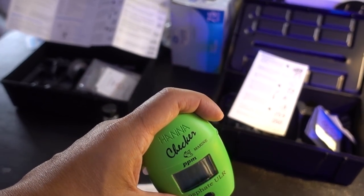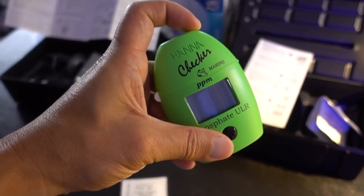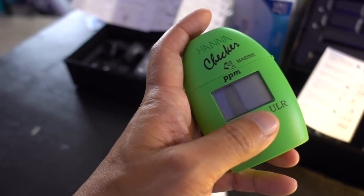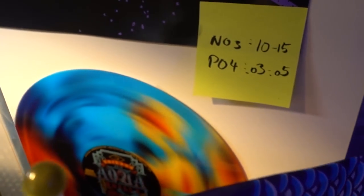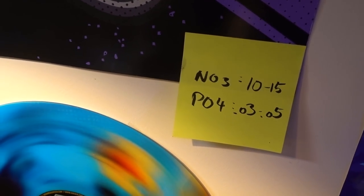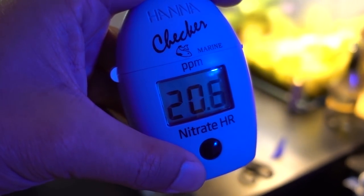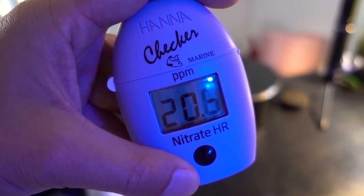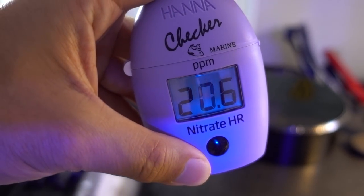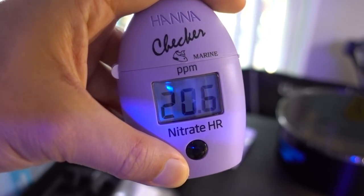I'm doing a round of nutrient testing to make sure nothing is bottoming out. Because I talk so much, the Hanna Phosphate Checker already timed out, but it came in at 0.03. The value I'm shooting for is 0.03 to 0.05, so it's a little bit on the lower end. Nitrate has come down dramatically since the last time I checked — right now it's 20.6, it was 30 maybe three weeks ago. The refugium is definitely doing an excellent job pulling out nitrate as well as phosphate.